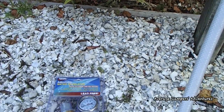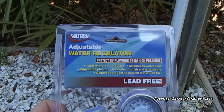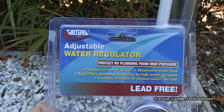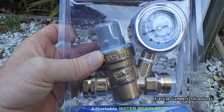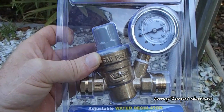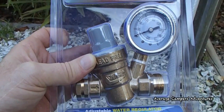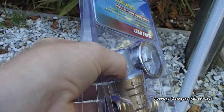So what we decided to do is get an adjustable water regulator, and we're going to try that and see if this will not only protect our water system and pipes from high pressures, but maybe it'll go on a little bit easier.